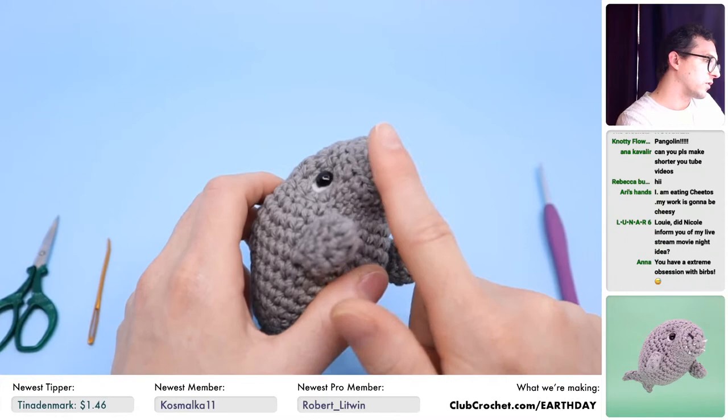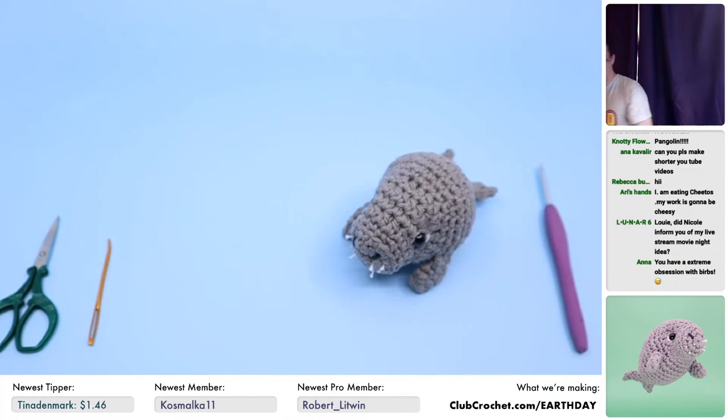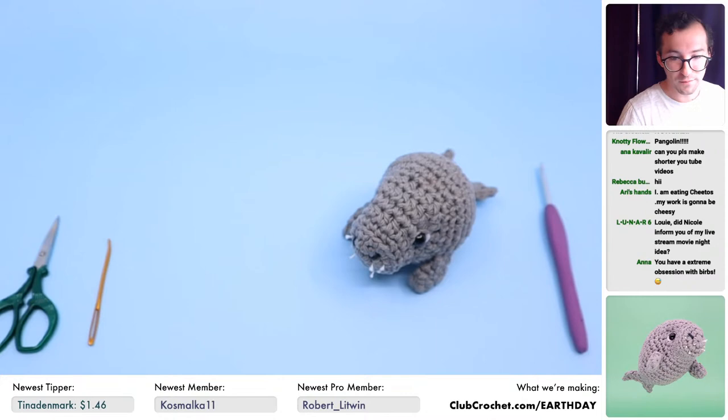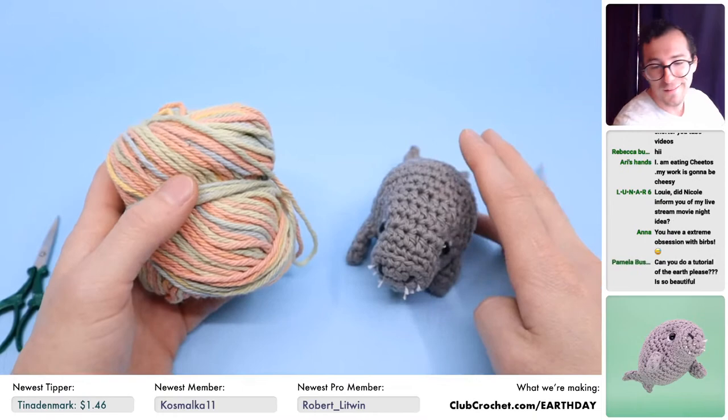I'm not going to be using gray yarn today, because since the dugong is such a close relative to the manatee, I thought it might be a whole bunch of fun to do a rainbow dugong and basically make a 'humanity.'